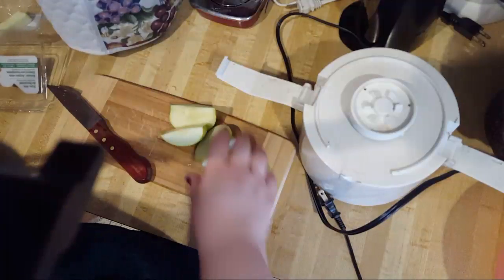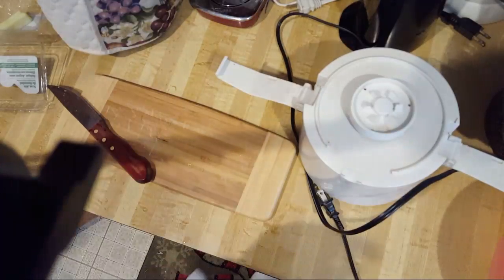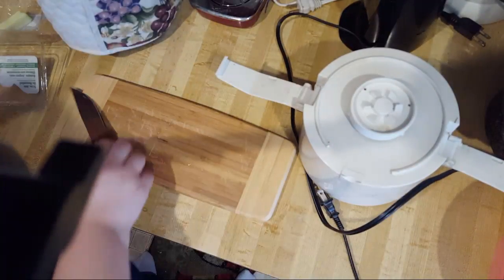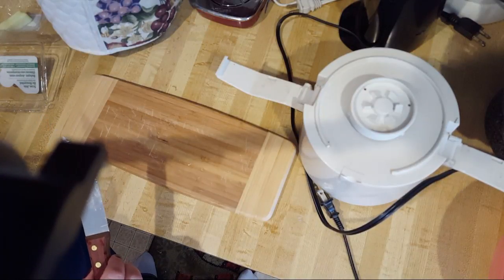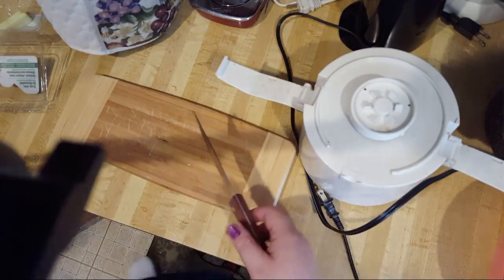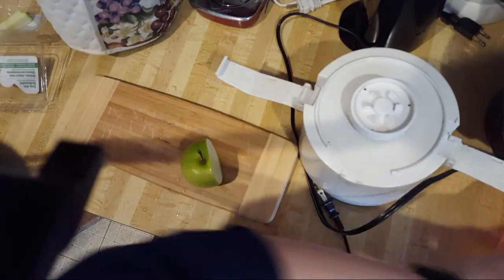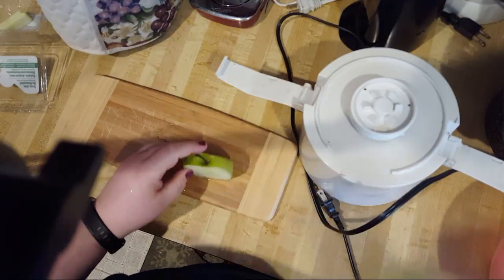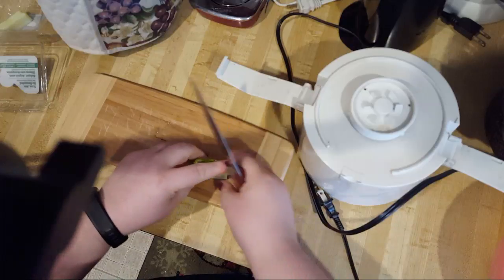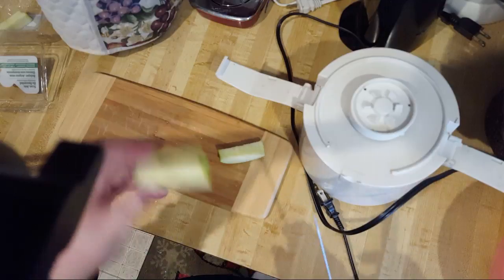I save my strawberry container for all the scraps — a little side tip. If I had a backyard I'd compost, but I don't, so we have to throw it out. You can recycle the strawberry containers or use them as a trash receptacle to give them a second life. I'm not doing huge chunks, but I'm not doing tiny pieces either — it's a waste of time.